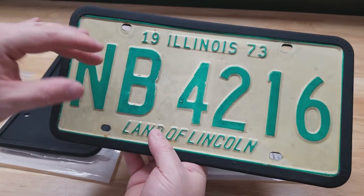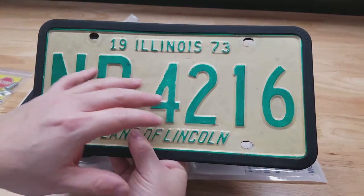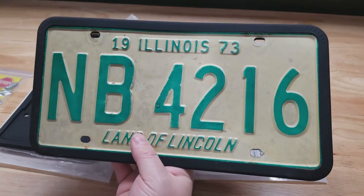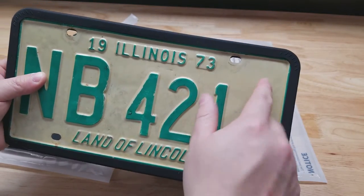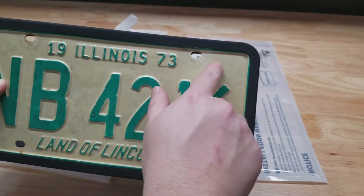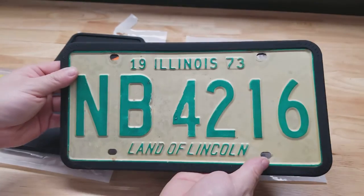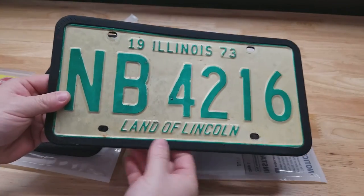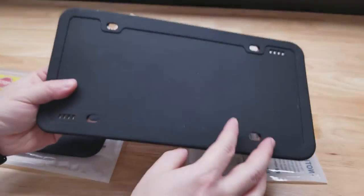Anytime you're looking at license plate frames you have to be careful, because sometimes they have a bar on top or bottom with writing or graphics, and depending on your state — like in Illinois we have little stickers in the corner — a lot of license plate frames will obscure that sticker and you can get pulled over for that. This one isn't going to obscure anything; it's just barely going over the lip of the plate, so it's a nice clean look.